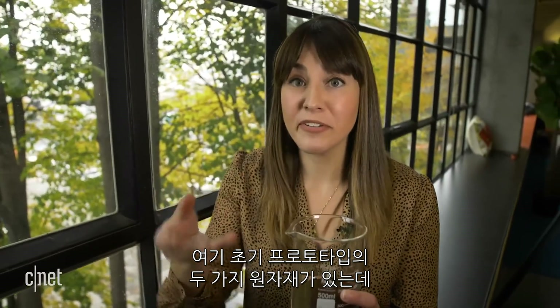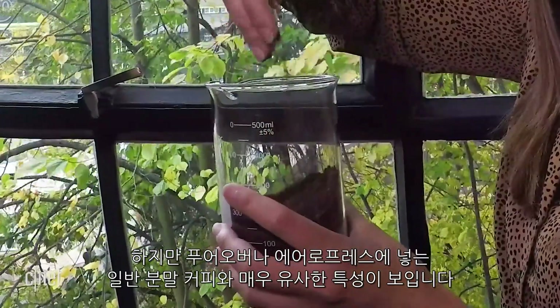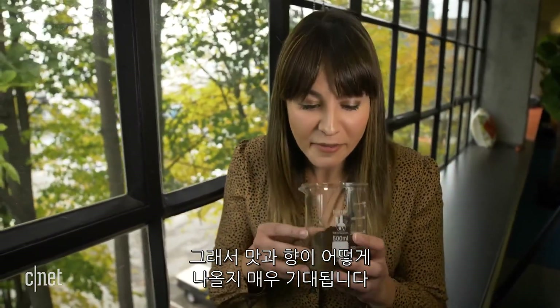Here are a couple of those raw materials in a very early prototype. I can feel it — the texture is quite coarse, but it has very similar properties to a normal ground coffee that you would put in any of your pour overs or aeropresses. Taking a sniff — very earthy. This is not representative of what the final product will smell like, but it smells pretty good, so I'm very excited to have a taste and see how it all comes together.